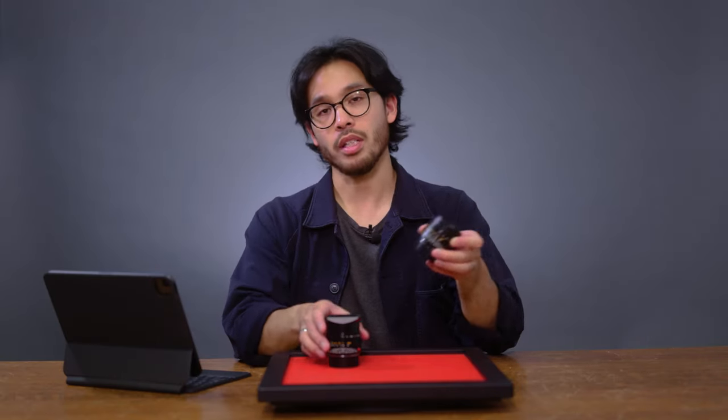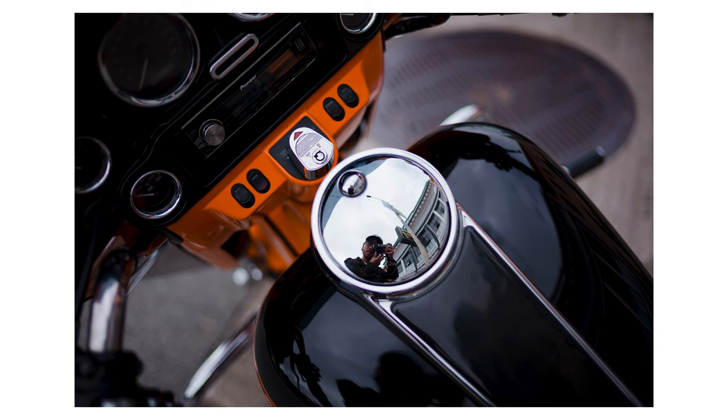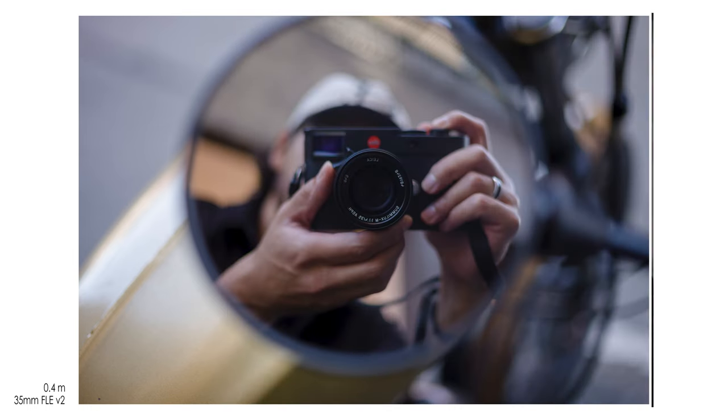Judging by the photos, you can see that both lenses are pretty accurate when it comes to color, and they're pretty close to what you see with your own eyes. I did make minor edits to contrast, white balance, and exposure, but I left the colors relatively untouched.